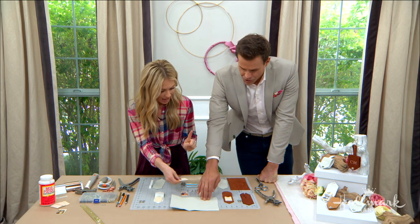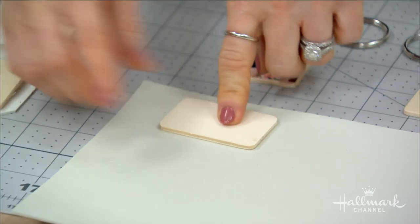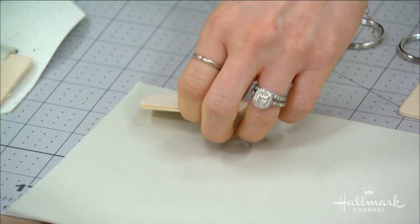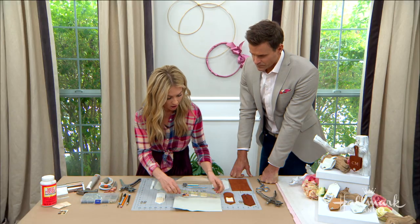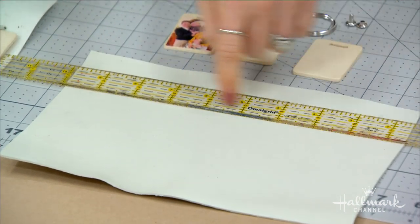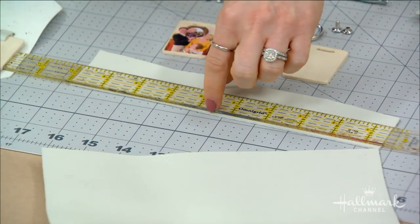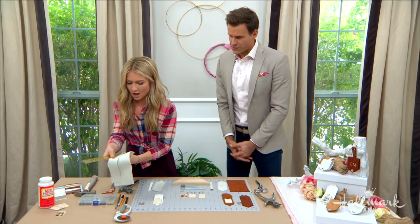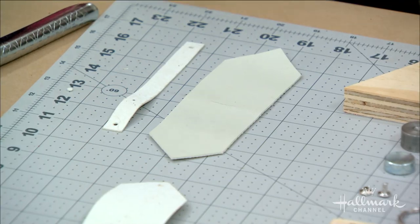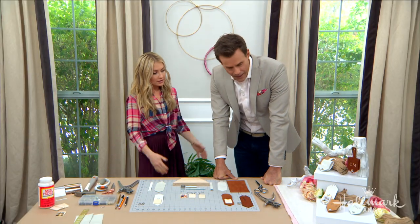The size of the wood determines the size of the leather case. I left a little bit at the bottom to cut the point, and a border at the edge, so mine ended up being about seven inches long and about two inches wide. To cut it, I use a cutting mat, a ruler, and a rotary cutter — that gives you nice clean lines. Then I cut the edges to make it pointed, and that's what creates this shape.